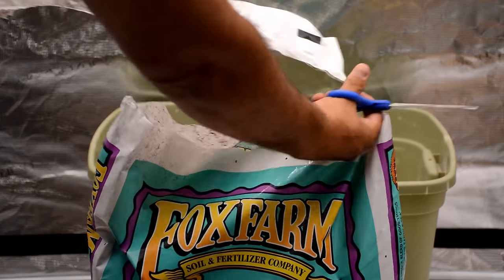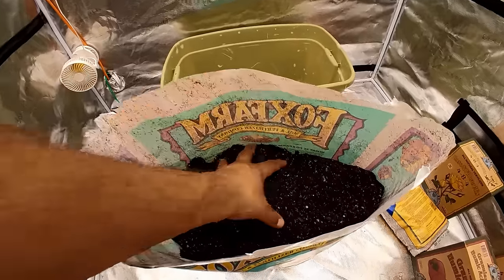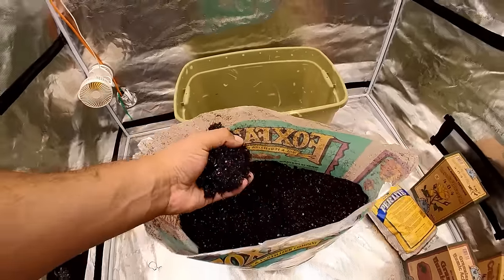Honestly, there are only three reasons why I stuck to this brand: 1. Familiarity. 2. I like the organic ingredients. And 3. I really, really like the texture.